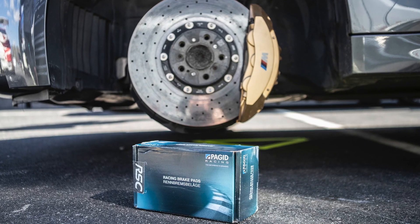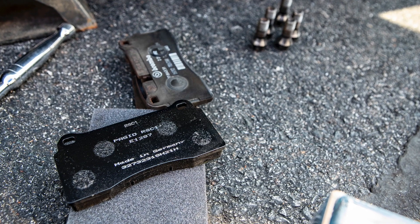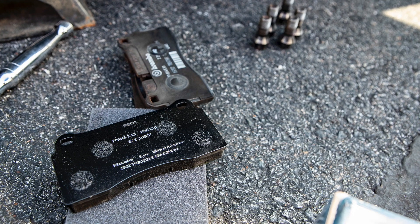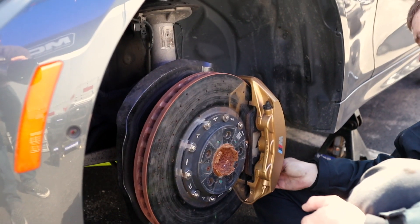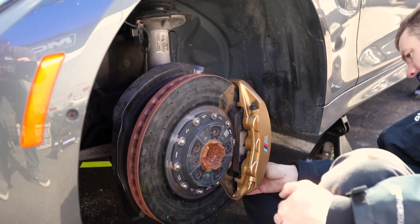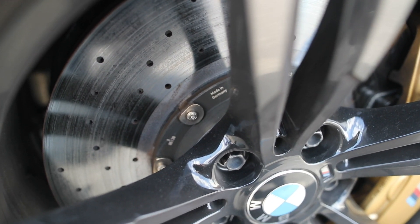We used Pagid RSC pads as our first level of modification — specifically RSC1 front and rear. That is Pagid's carbon ceramic pad made to go with carbon ceramic discs. The death of a carbon ceramic disc — and these discs are around $15,000 — is getting the pads out of their temperature range, which is easy to do on a racetrack, and smearing the disc.